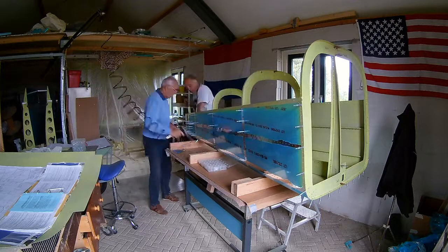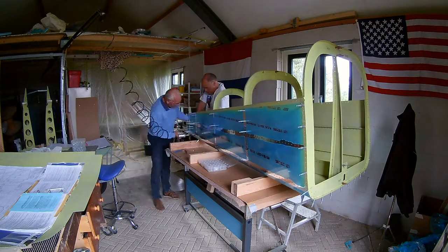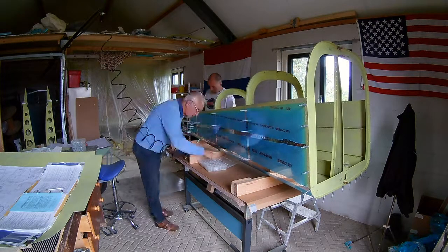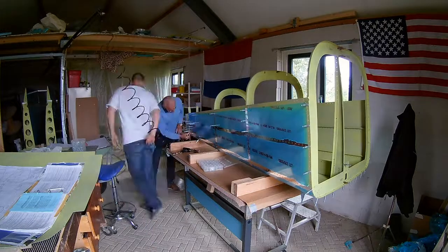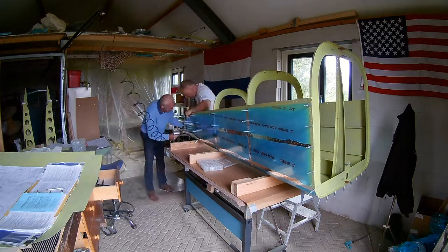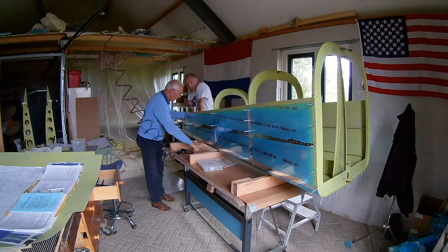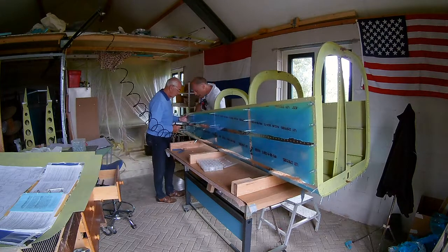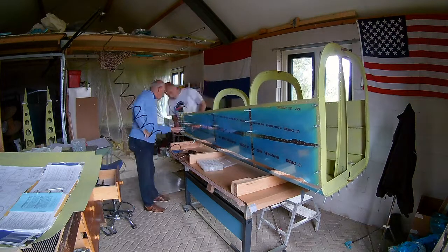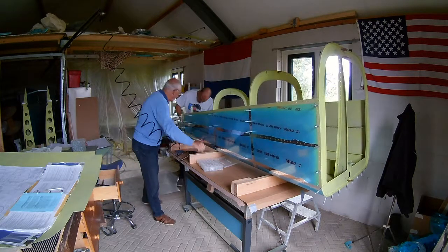You have to be careful there at the end, because there are different thicknesses of skin and also J channels and bulkheads. So in several places you have to use longer rivets, so you have to be very careful and watch the rivet length callouts on the drawings, or else you will make mistakes — which we did. I think there are two rivets that I screwed up in this session, so they have to be drilled out and then reset.